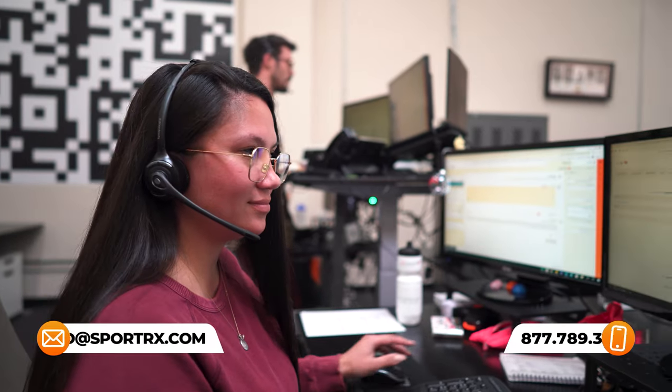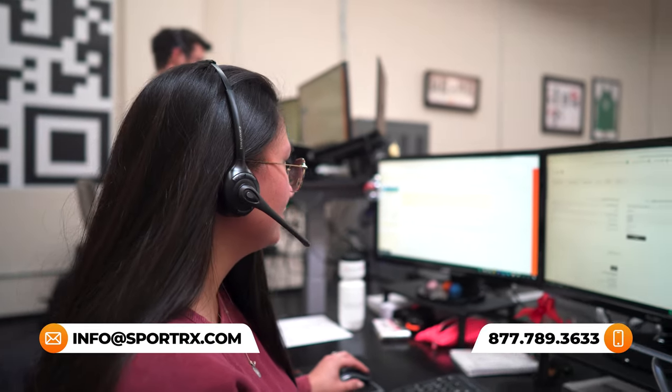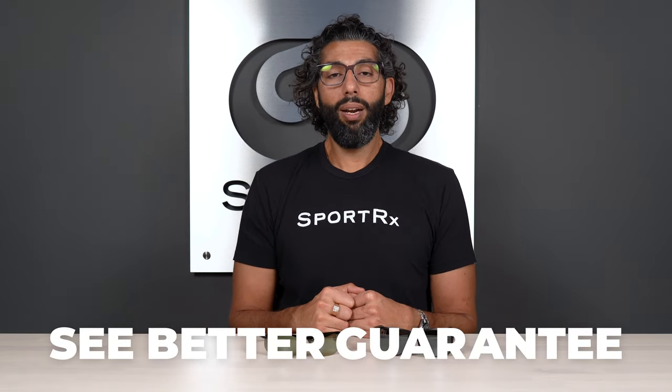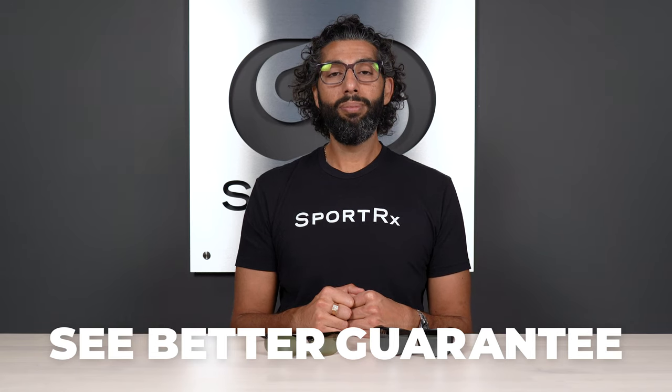Hopefully now you know everything you need to know about the differences between the Neutral Gray Lens and the HT Lens, and hopefully now you know which is the right pair for you. If you still have more questions, we still want to help. You can put them down in the comments section, or you can call us, live chat with us, or send us an email. We have real live opticians here that want to help you and get you the best pair of Maui Jim glasses you've ever had. If you get a pair from us and end up not loving them — even if they're custom prescription glasses — you're not stuck with anything. There's no restocking fees, we pay for shipping both ways. We call it the See Better Guarantee because we just want to make you happy and have the best glasses of your life. Aloha.